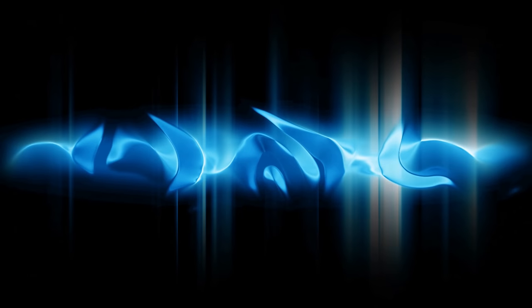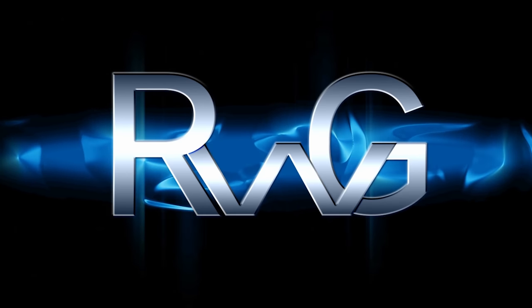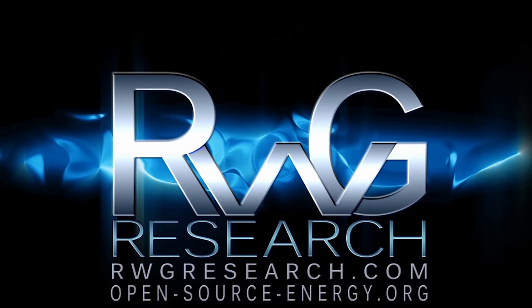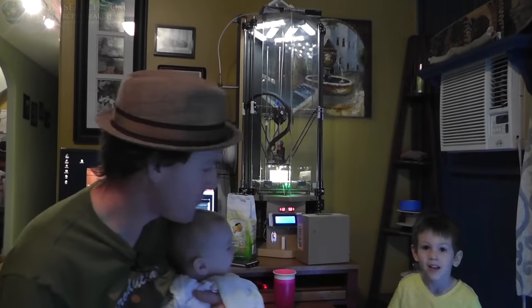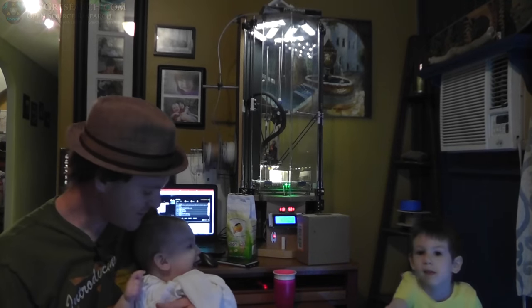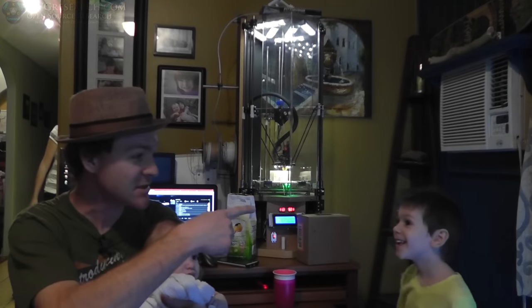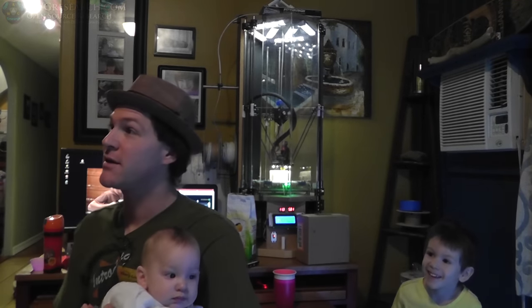Hello. You have reached Russ Grace with rwgresearch.com, open-source-energy. Hey, what's up everybody? My name's Russ with rwgresearch.com. This is Dexter and Malachi, and we're here to talk about some things.